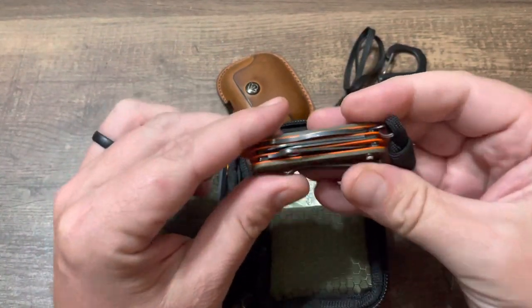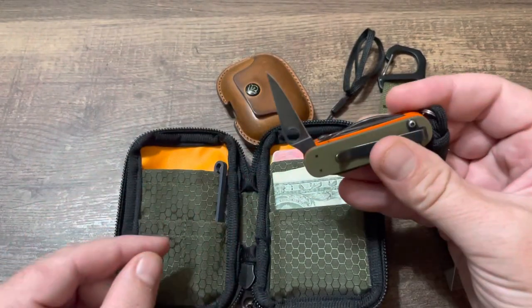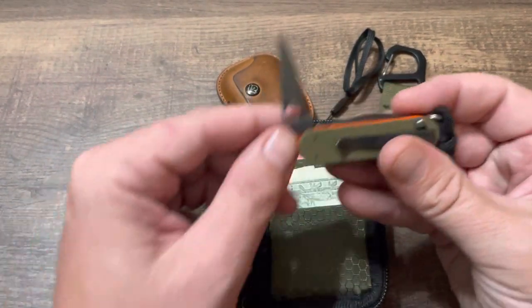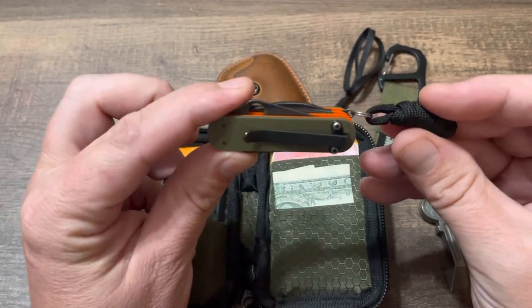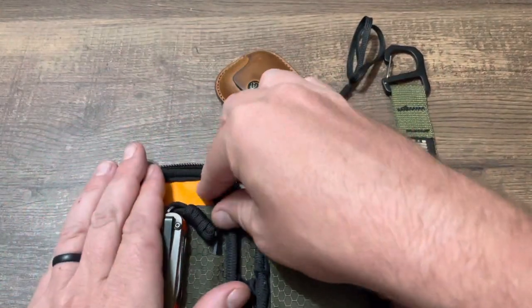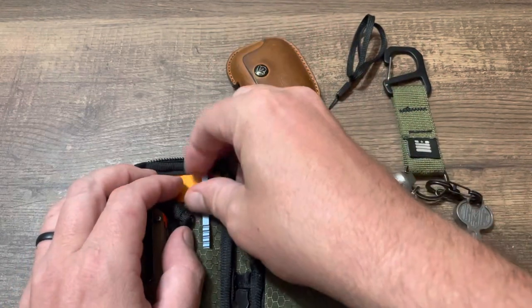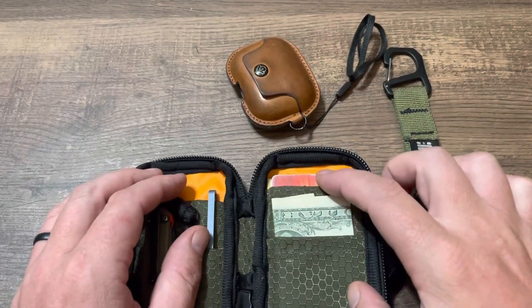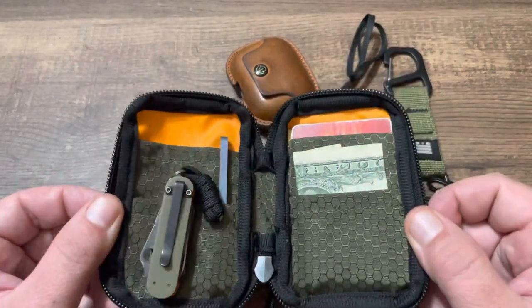I've got OD green and orange mini Swiss knives. Spider Nox — pretty cool little knife. A guy on Instagram makes these, they're awesome. Gotta go with the orange and green, matchy-matchy, you know. Also carry a pair of titanium tweezers, cash, and cards — once again OD green and orange.